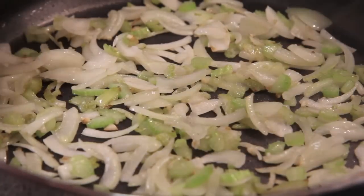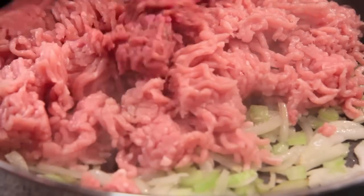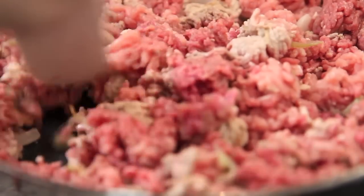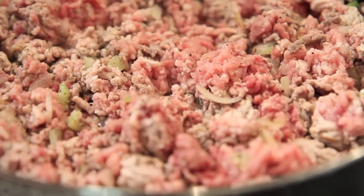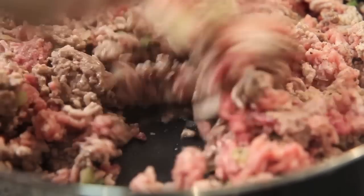Once they've softened up nicely, we're going to add in the pork mince and the beef mince. I'm adding two kinds of mince because I think it gives a real depth to the flavor, but of course you can just use beef if you prefer. Give it a good mix together, then add in some pepper and some salt. Mix well and then we're going to cook that until the meat is brown.